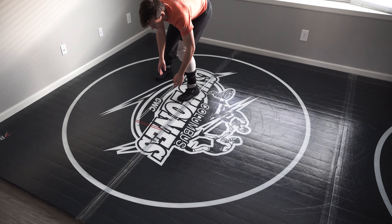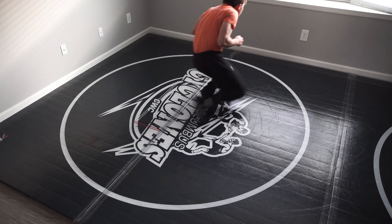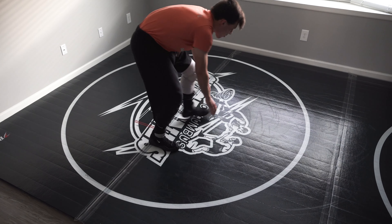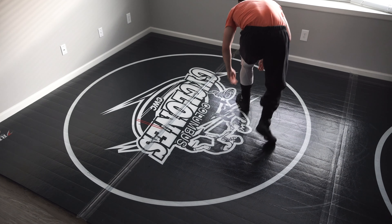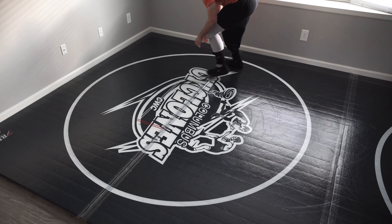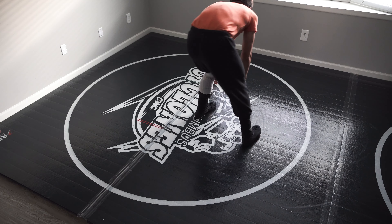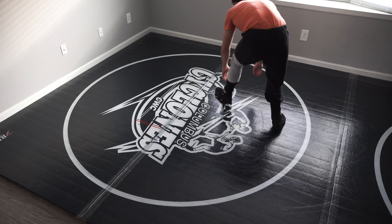Now I'm going back to the head maneuver, but adding in the re-shot to a high crotch. Arms down, I go head, then re-shot to my high crotch double. Also, as soon as I get in on my high crotch, I always like to take a couple steps as if I'm finishing off to a double, just to build the muscle memory of how that works — because that's what I'll be doing in a live match. So I take two or three steps on air, pretending I'm doubling the guy off.